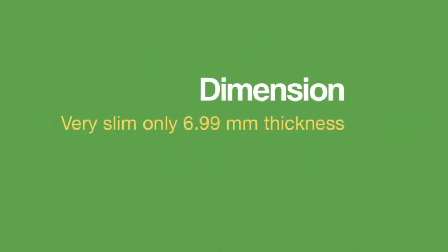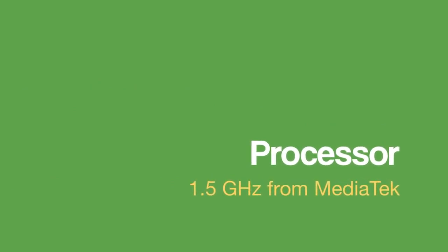Premium body with full metallic design, very slim at only 6.99mm thickness, the large 5.5 inch HD display, and a 1.5 GHz processor for a smooth experience.